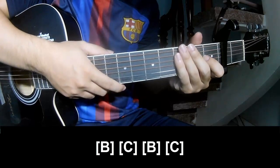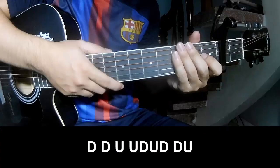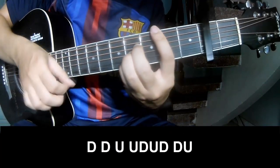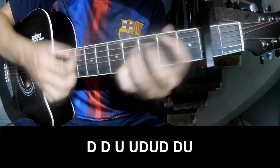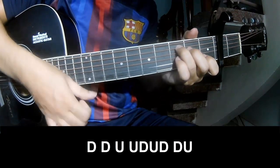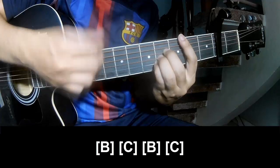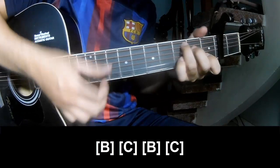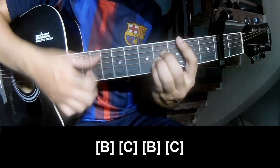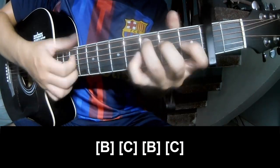The strum is the same way for the chorus. Play: tau, tau, up, up, tau, up, tau, up, down, down, down, down, up, up, tau, up, down, down, down. Then play along B, C, B, and C.